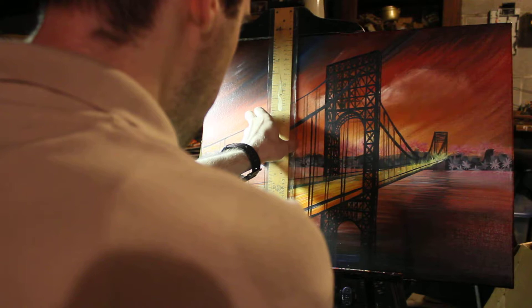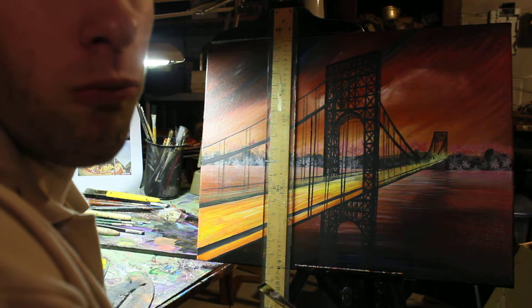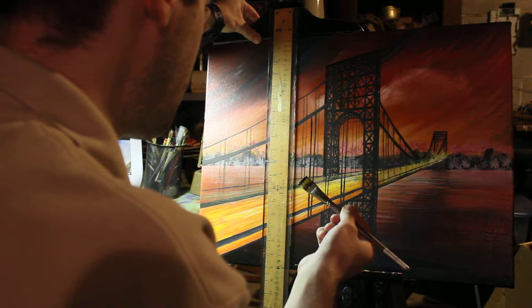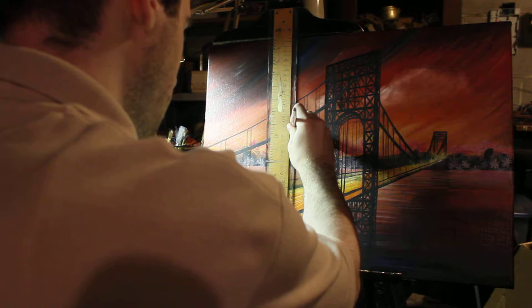For all you beginners out there, please keep in mind you can pause this video if you need to, if you want to follow the complete step-by-step guide. This stuff is not easy — you've got to be very proportionate, very consistent, and very accurate with your strokes of paint. You want to keep it as straight down as you have to.